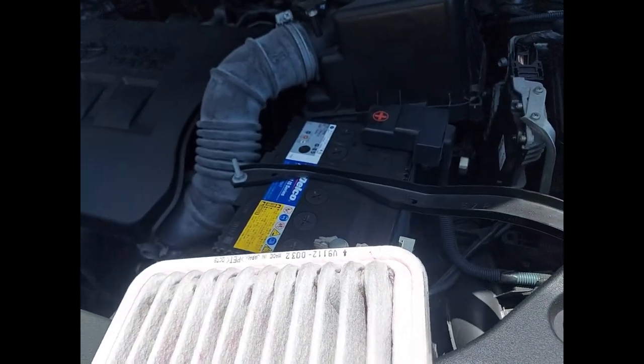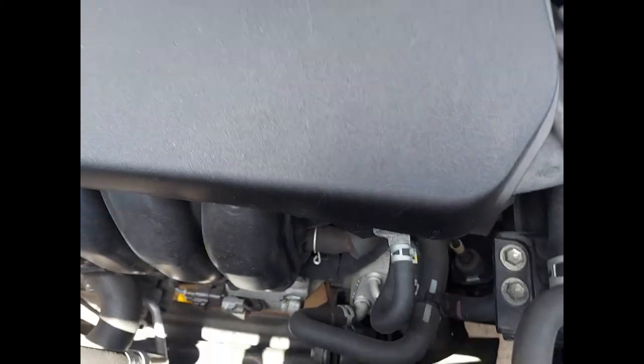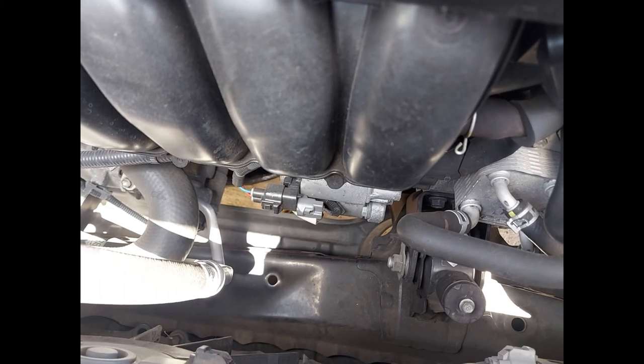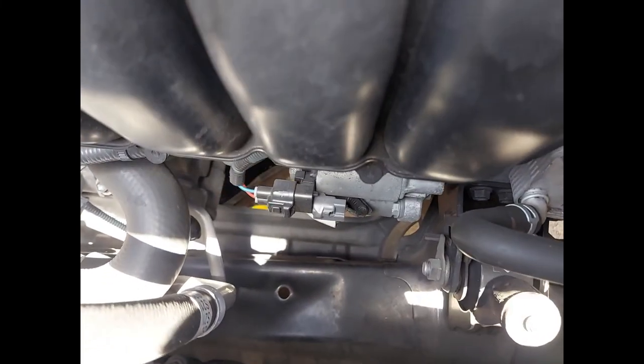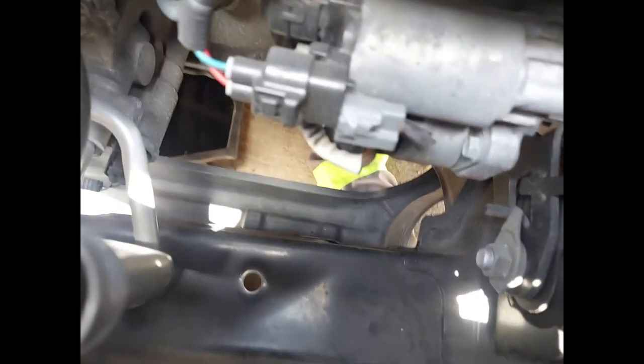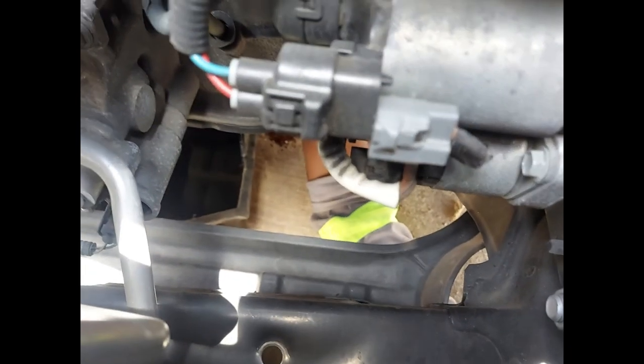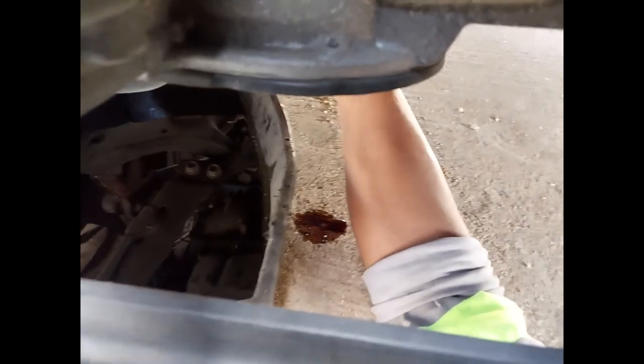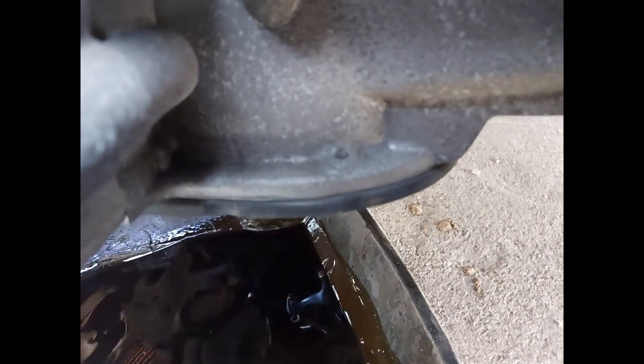After some time of oil drainage, my fellow mechanic down here is going to replace and fit back the oil filter. He's holding the filter down there, trying to fit it. This is done after completely draining the used oil from the car.